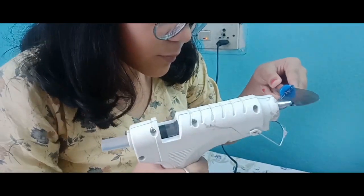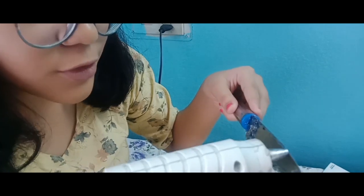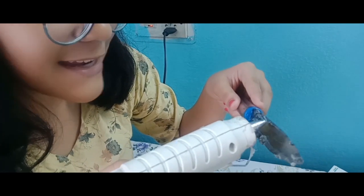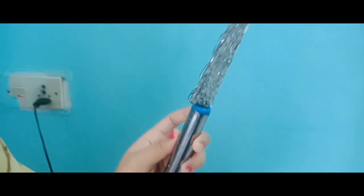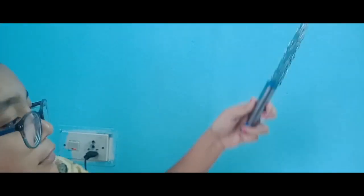And now I have to keep it to dry. So let's see if it will work or not. Don't forget to apply petroleum jelly or Vaseline. It should look like this. It's done. So let's keep it to dry too.